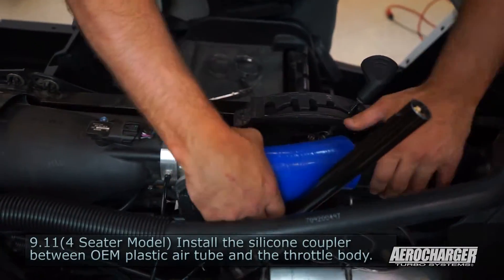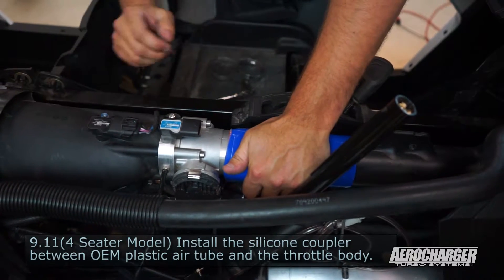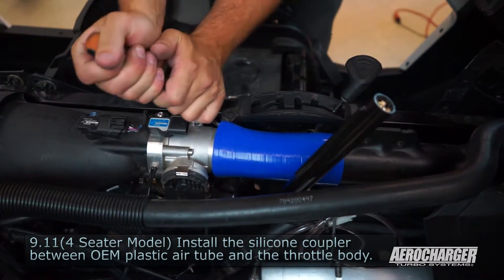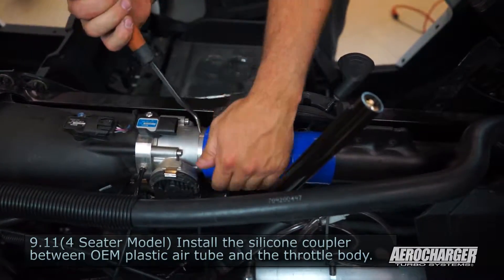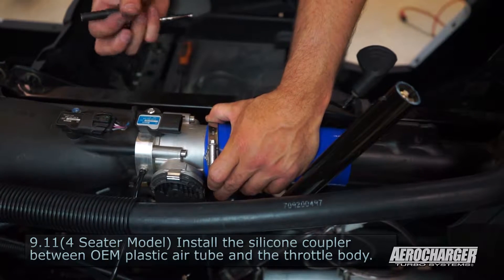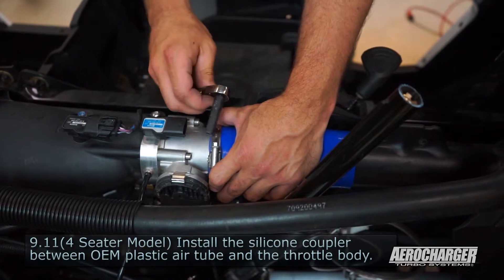We're going to install the last bit of the charge tube between your OEM tube and your throttle body. Ours is blue — yours is going to be black, no big deal. Slide it on there. Just so you guys know, both these pieces are only on the four-seater. On the two-seater, the charge tube will come all the way back.